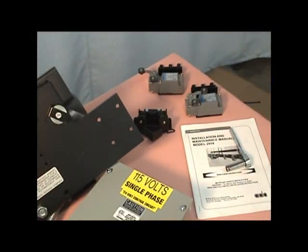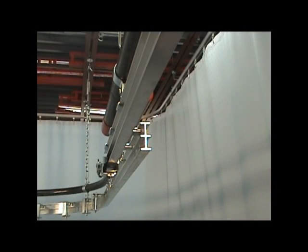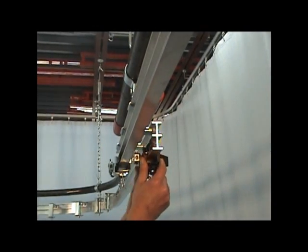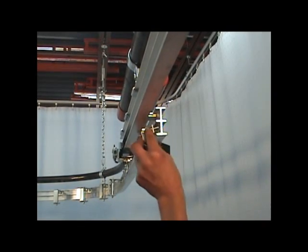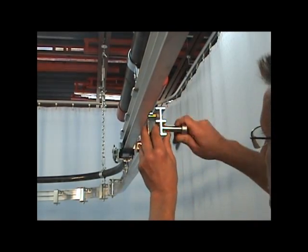Locate the knockoff master carrier — this is the one with the ramp on it — and slide it onto the live end track section as shown. You will need to remove the 1409 end stop from the live end track section before installing the master carrier. Reinstall the 1409 after the master carrier has been installed on the track.